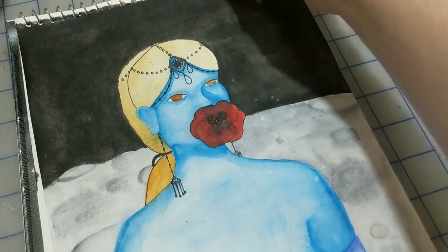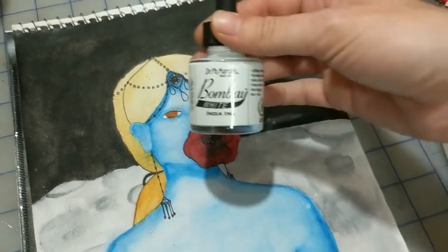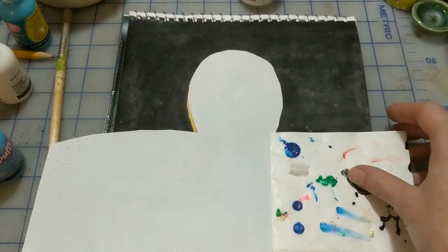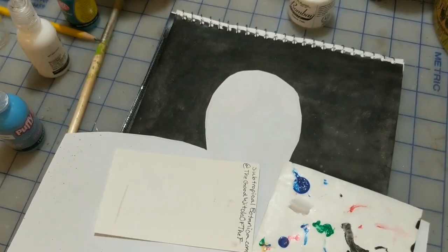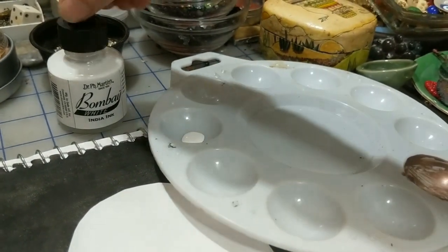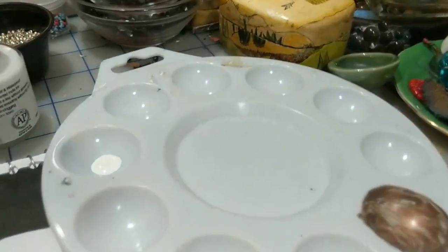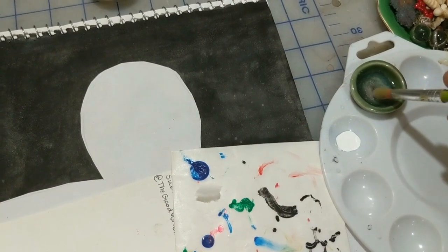Now that it's dry I'm just gonna splatter it with some of this ink — I just got it, I haven't used it for anything yet, but I figured it would be the easiest way to get the brightest effect. I also cut a piece of paper into the vague shape of that, and I have some scraps so I don't get stars in her hair or on her poppy. I'm going to use this coarse brush because it's got a nice little splatter — it'll splatter nice.